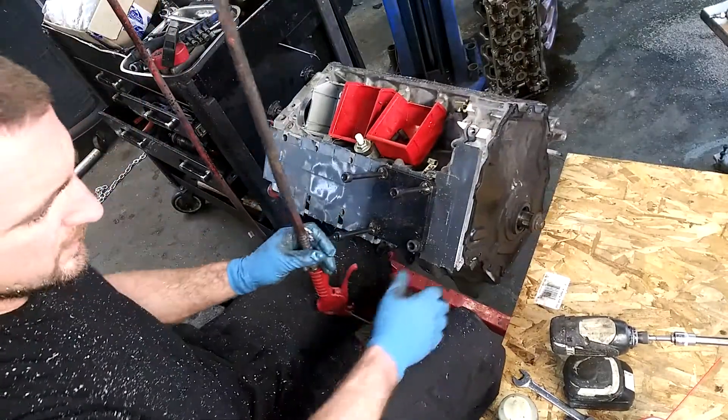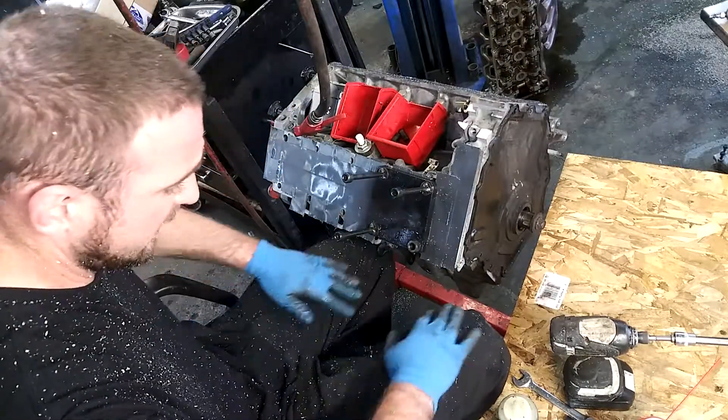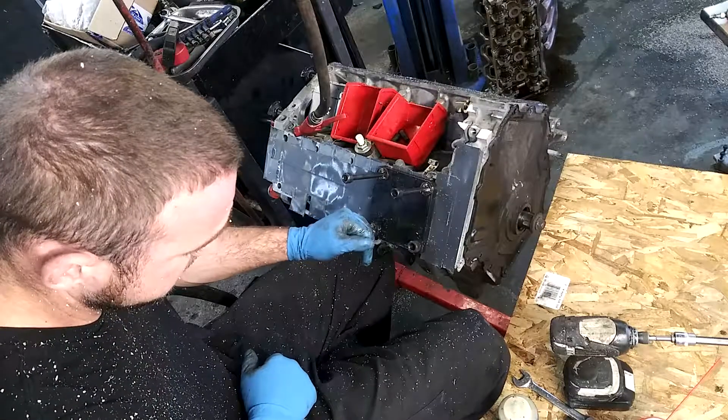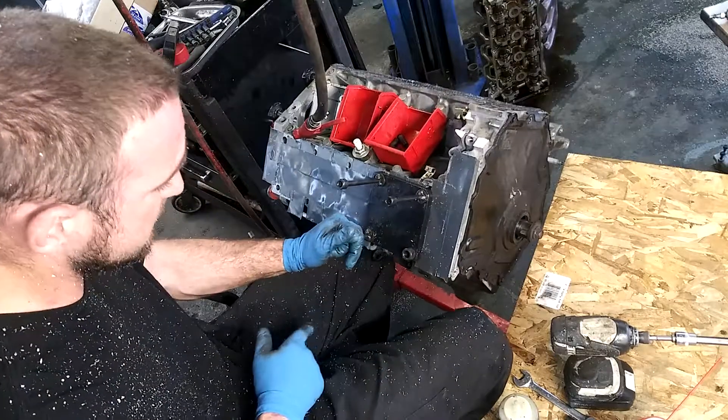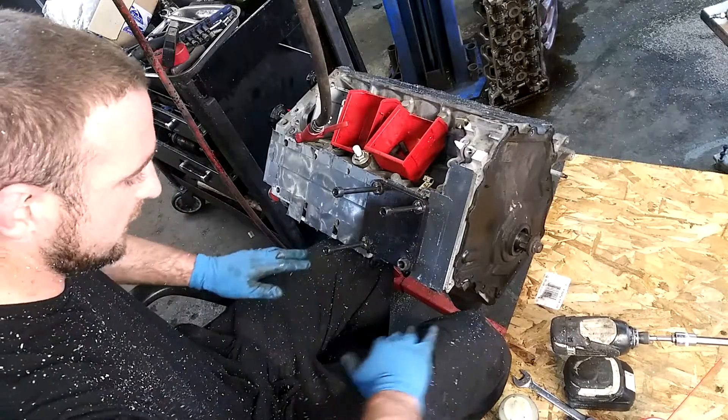When you're doing this you get aluminum shavings everywhere, so just be conscious of what you're wearing because you'll get aluminum shavings in the wash with your other clothes. It's kind of like anti-seize.